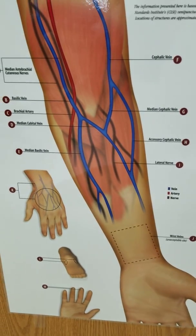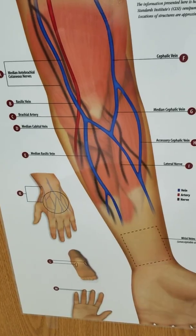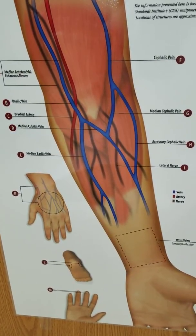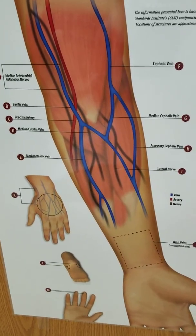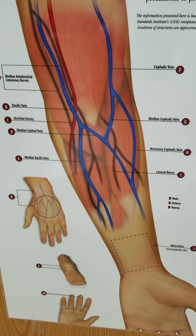Hey everyone. Today we're talking about where to draw blood on a patient. The main thing you want to know is that we're mainly going to do venous blood draws. Arterial blood draws are mainly for blood gases and we're not going to talk about that today.